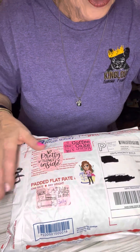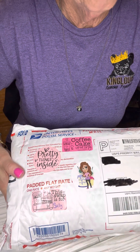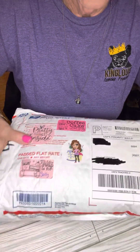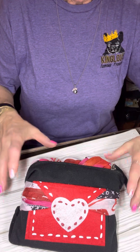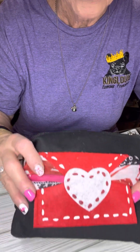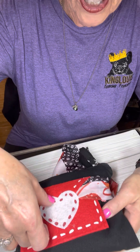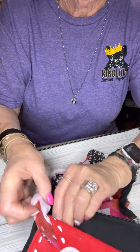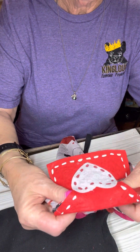So I'm going to open this and we're going to see what I got. There are two packages in here, and I know I'm not going to have time to do both of them because it would probably be a rather long video. Oh my goodness, look at this. This is a little fabric black pouch, and on the front there is a little felt red felt envelope with a white heart. And it comes off of a little pouch.